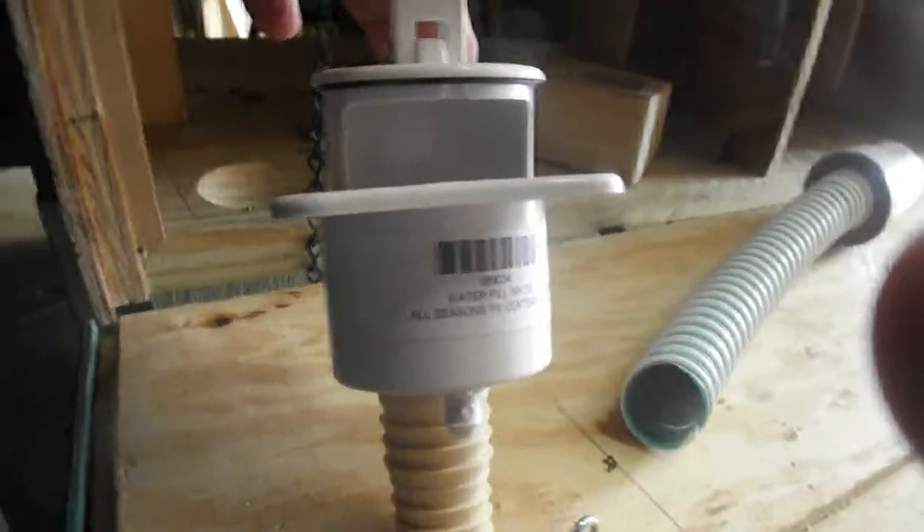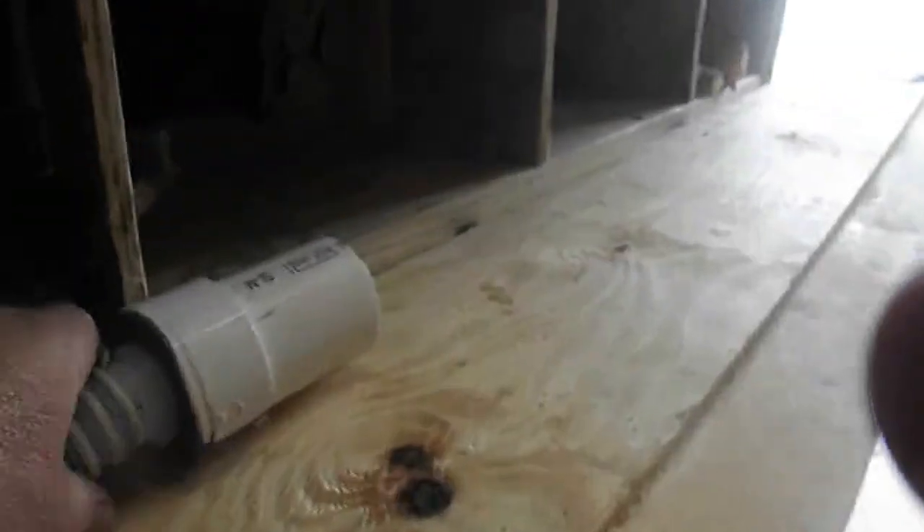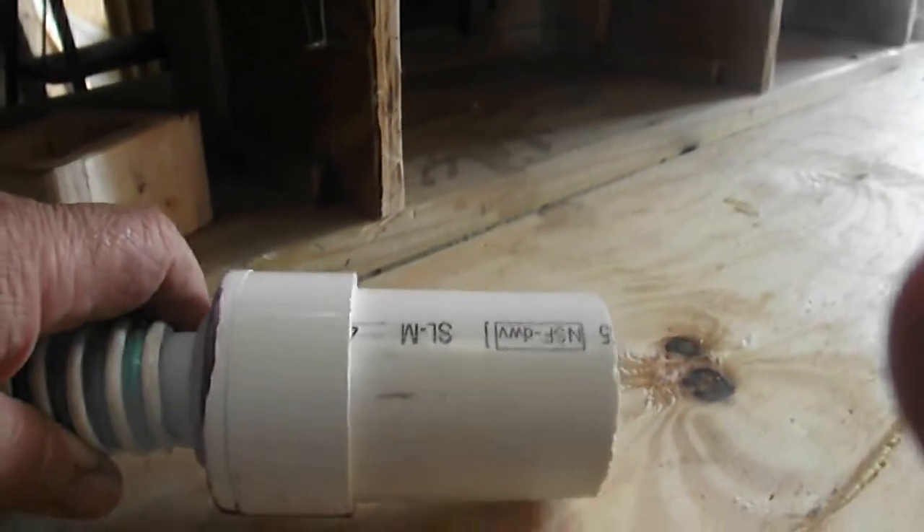That pops up — put your water hose in there and it all ties together into here, and this end is going to tie together into my reservoir.